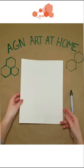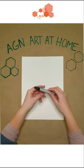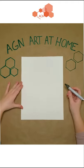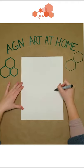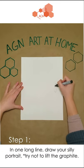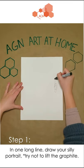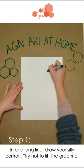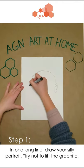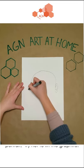So to get started we are going to be using our watercolor paper and a special graphite pencil. We are going to be drawing a self-portrait but it has a bit of a twist. Instead of carefully sketching our features with light pencil marks we are going to draw it using one long line, as if our portrait is made out of a single piece of spaghetti.